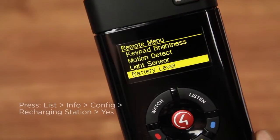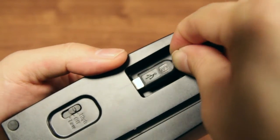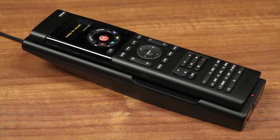Next, update the remote to recognize the new rechargeable battery. Finally, ensure that the charging cradle's power supply is plugged into an AC outlet and place the remote in the charging cradle. Once the charging indicator turns green, your system remote is ready to use.